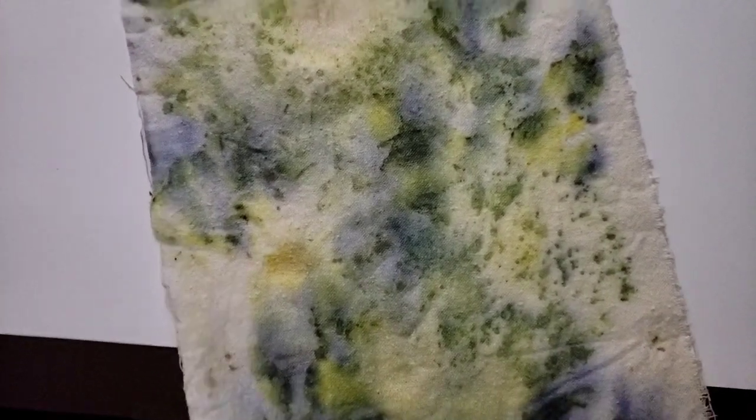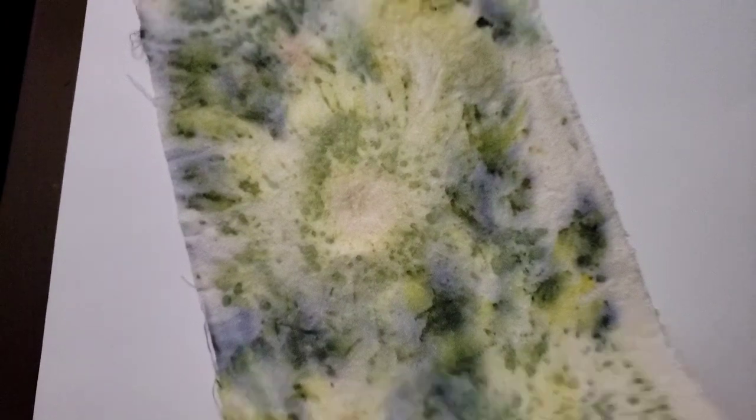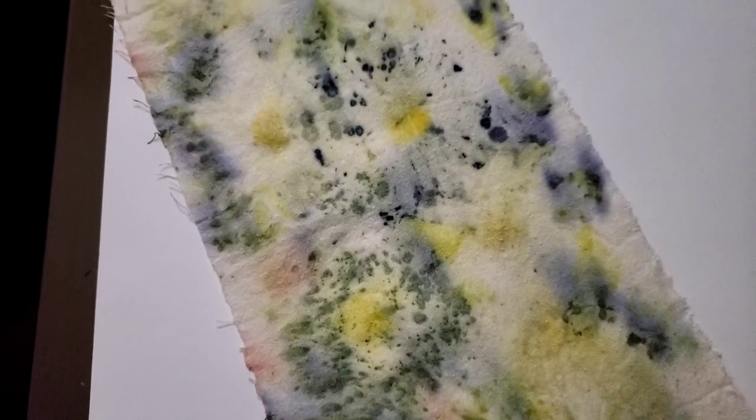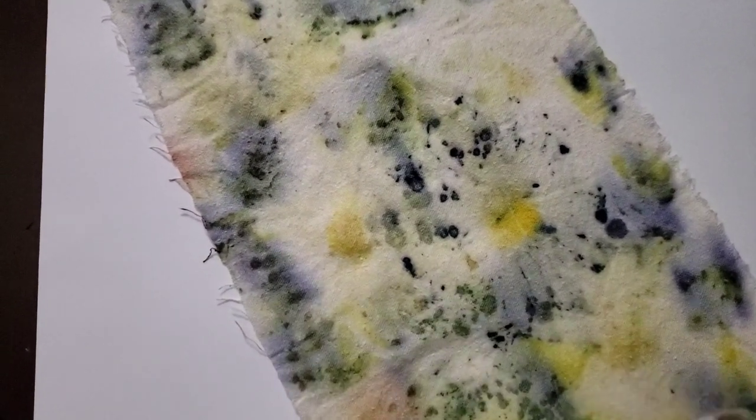Thank you for coming along on this shortened silk dyeing journey. The fiber was cured for 24 hours before it got washed, and it lost a lot of the pink that it was retaining as usual - that's usually the color that falls out - but it did keep it in a few spots. Thank you if you would be so kind as to like and subscribe or even just leave me a comment. I am doing my very best to grow my followership and become a more independent, semi-disabled artist. I appreciate you so much. Thank you to my patrons for keeping me alive and I'll see you in the next experiment. Bye!